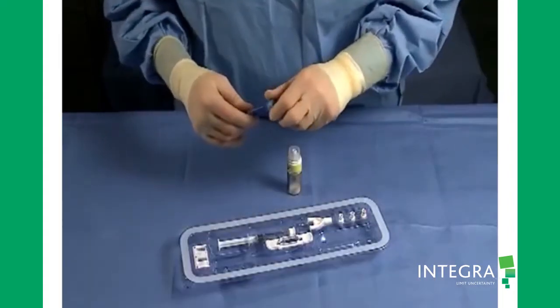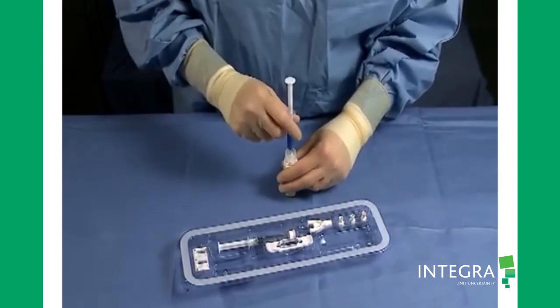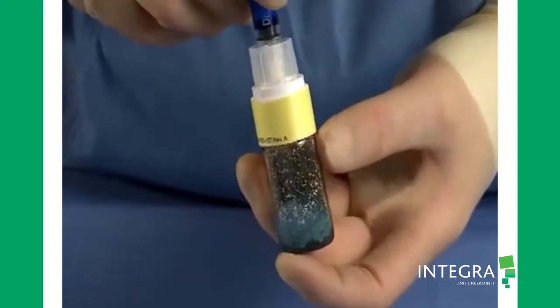Remove the blue cap from the blue syringe. Screw the blue syringe into the vial, depress the syringe, and empty the contents into the vial.